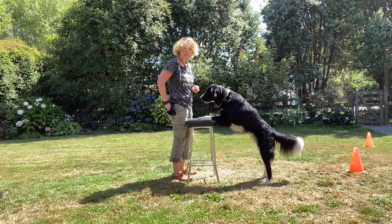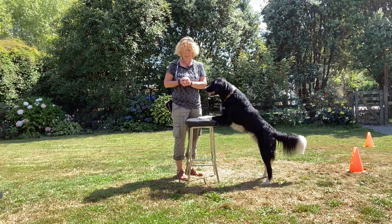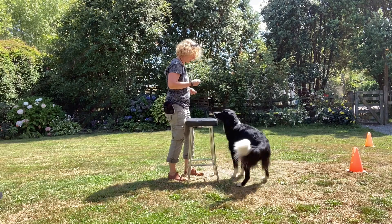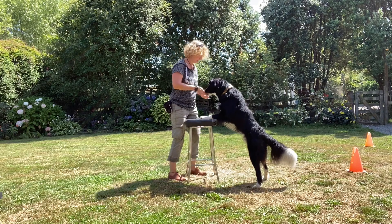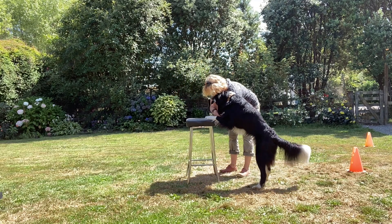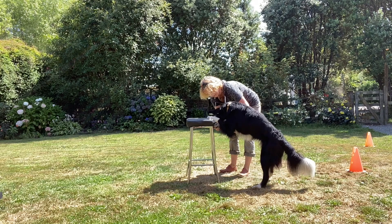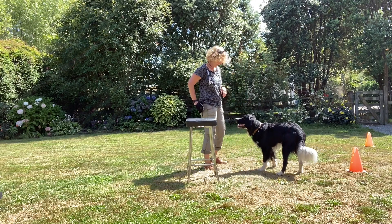The next thing would be to help him put his nose between his legs. I'm going to get him back up — get some treats in my hand, come back up, good boy. Then I'm going to show him a treat at the front and then show him the treat between his legs, trying to show him that we're going to feed between the legs. Good boy.